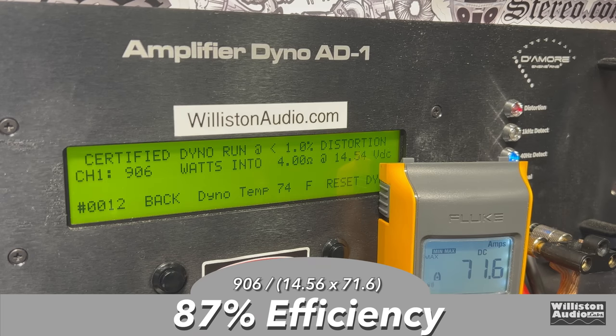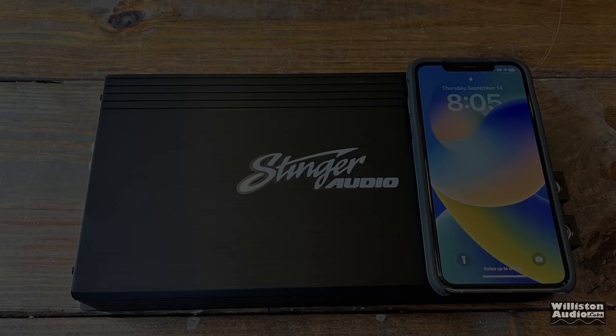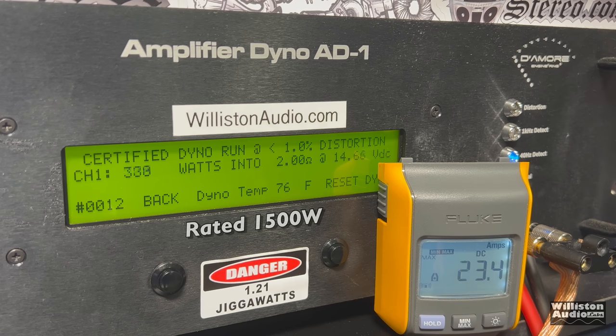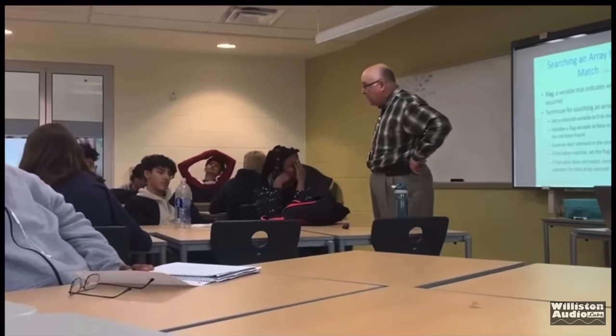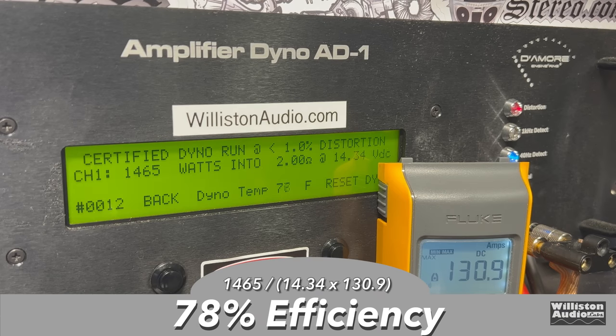Efficiency at 4 ohms measured 87%. Moving to 2-ohm mono, rated at 1,500 watts. The certified test to 1% distortion at 14.34 volts came in close but not quite there. Uncertified to clipping, we do get that 1,500 watts — 1,516 at 14.2 volts. Dynamically, sending that pulse 40 Hz tone, we're easily over 1,600 watts — 1,642 at 14.56 volts. Efficiency dropped to 78% at 2 ohms.